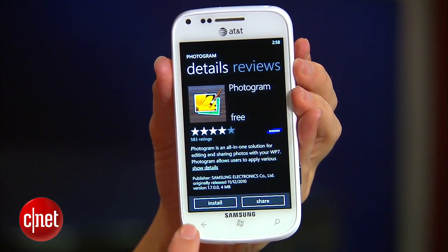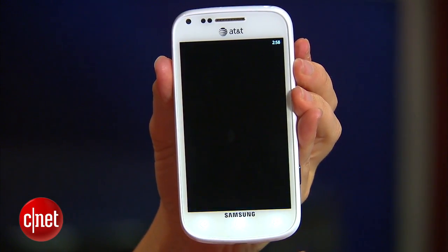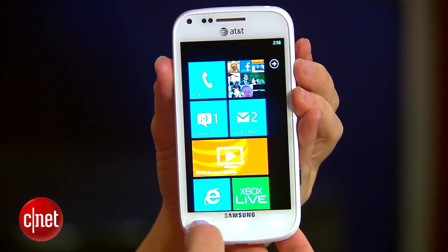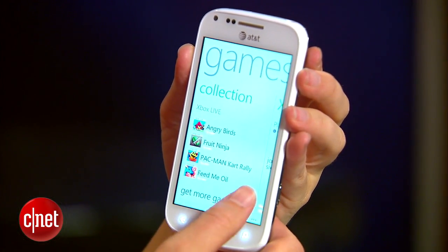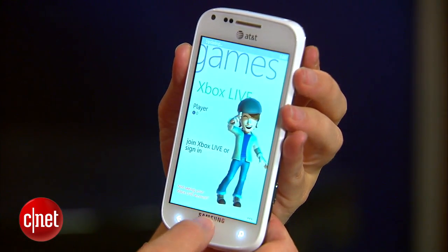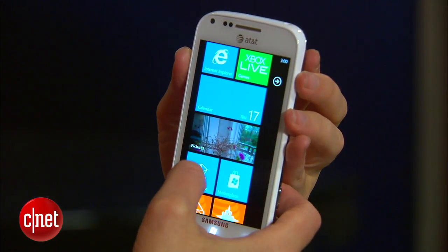Another desirable trait is the price. It costs just $49.99, which is a budget price and very good for the specs that you get on here. So I would recommend it for somebody who doesn't need an advanced 8 megapixel camera, for instance.